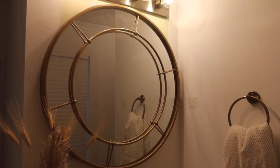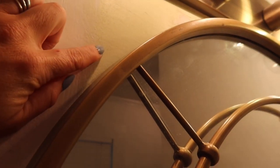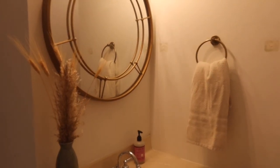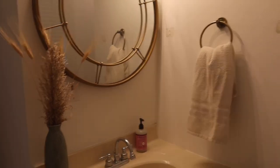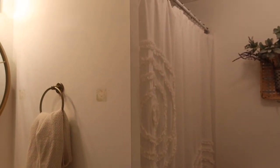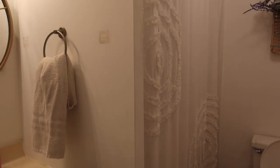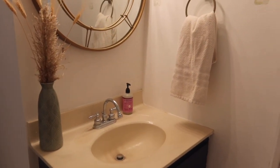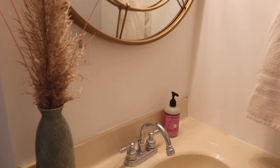If you saw my empty home tour, the bedroom and bathroom were this mint green color. I need to do some touch-up paint up there because we left the old fixtures up while we were painting. I'm gonna do my little drop cloth curtain — I did one in the downstairs bathroom too. I got this super cute green vase at Dollar General for eight dollars and put some pampas in there.